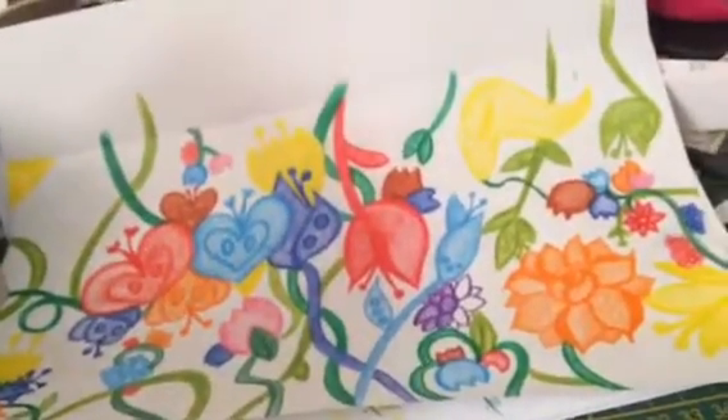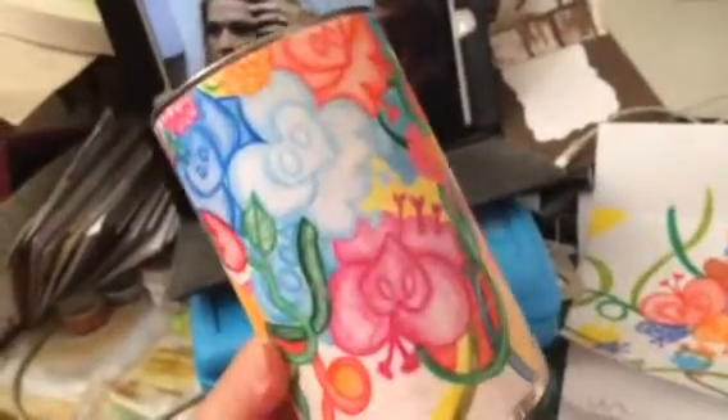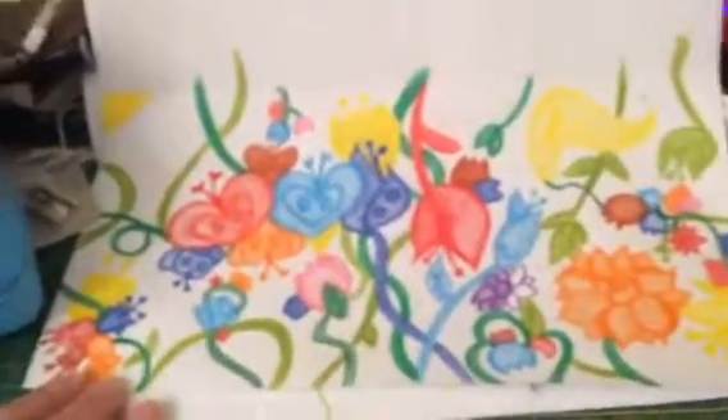Hi you guys, Amelia. So a friend of mine saw these pencil tins that I make and she asked me how I did it. So I just told her I do my little folk flowers — I just draw flowers that don't even exist — and I use old tins like that and just make drawings like that.